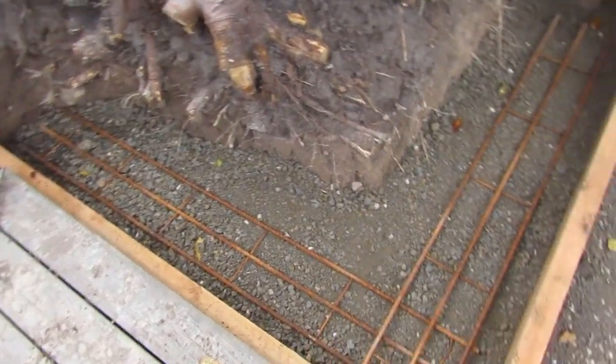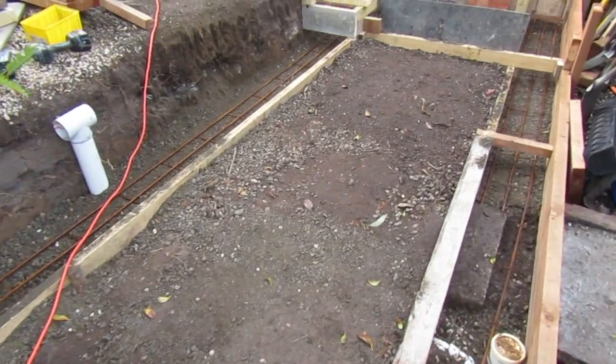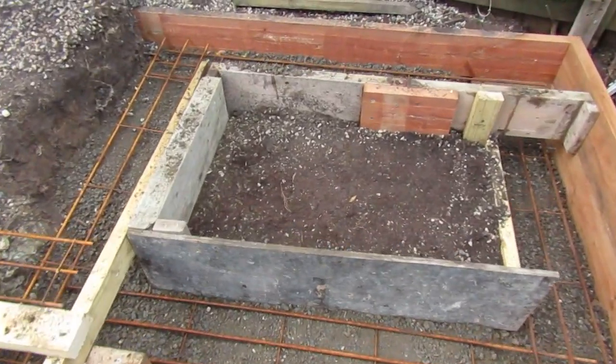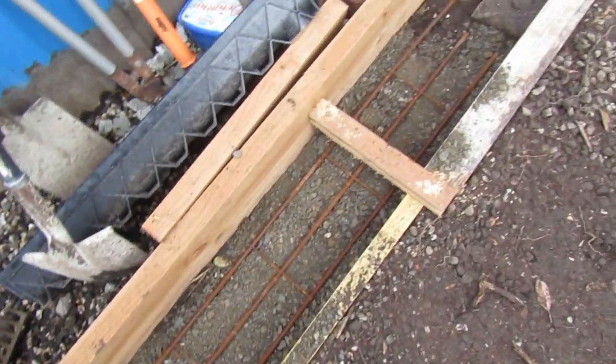The next process for these footings is to install the steel we need to reinforce the concrete in our foundations. We're going to go through all the procedures necessary to prepare this steel properly for our concrete pour.